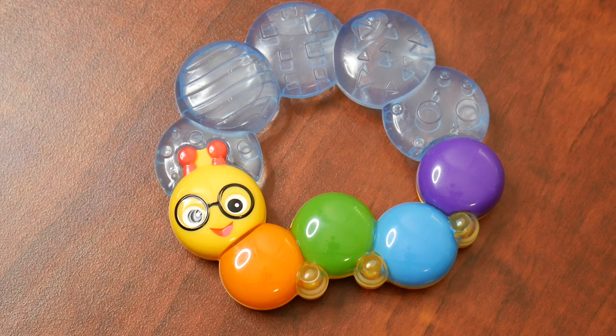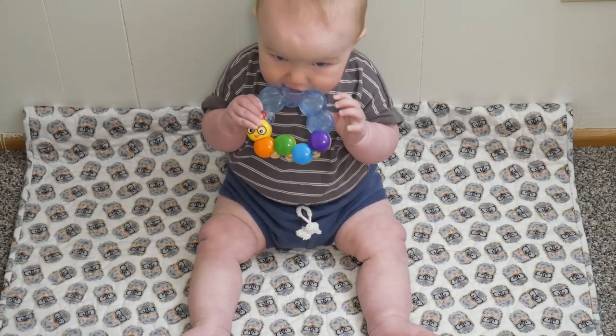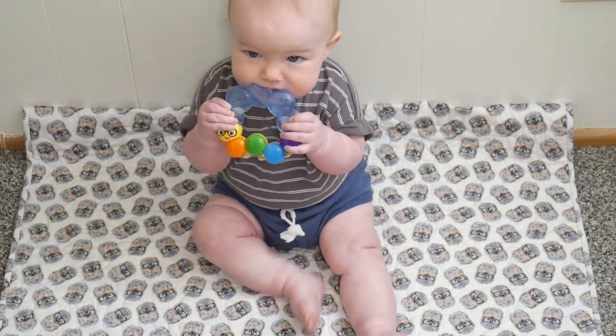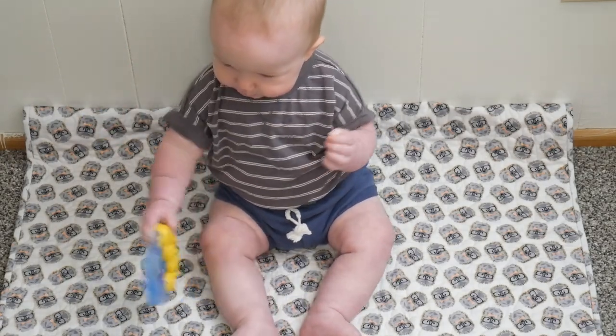I'm going to go ahead and give this to my son to let him play with. Overall, I love how fun and playful this little teether is. I like that it makes a little bit of noise which sparks his interest, but also provides a way for him to chew on something cold, which will soothe his sore gums as he teethes.